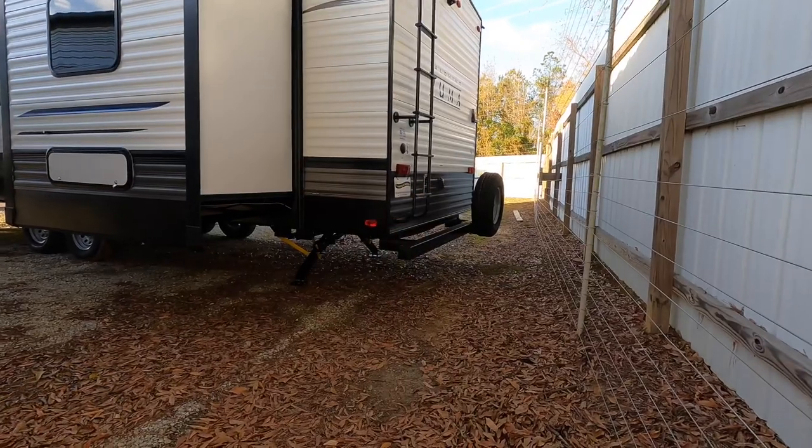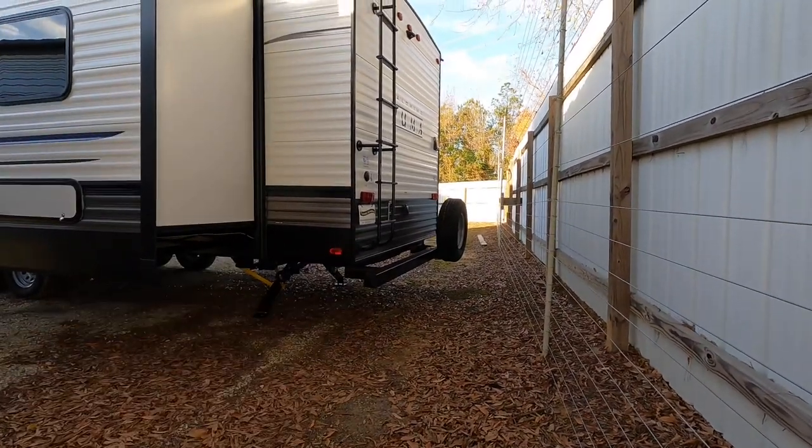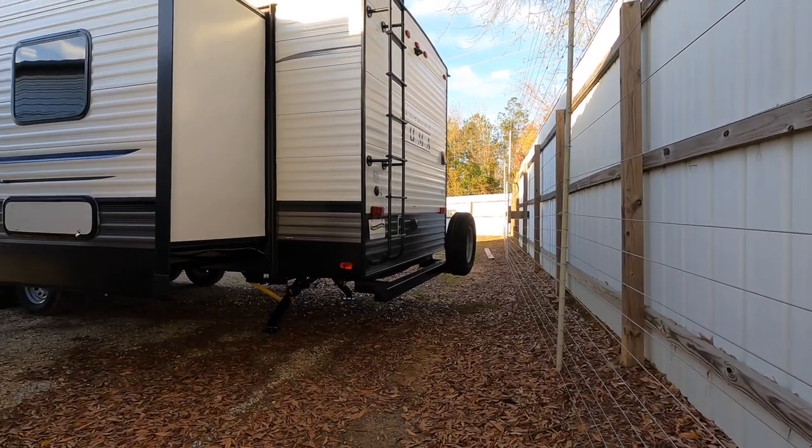Power hookups back here on the back of the coach — 50-amp unit. Fully walkable roof with a nice ladder there. I don't understand why some coaches don't put it — everybody needs to get up there and keep these slides clean. Keep your slides clean of debris.